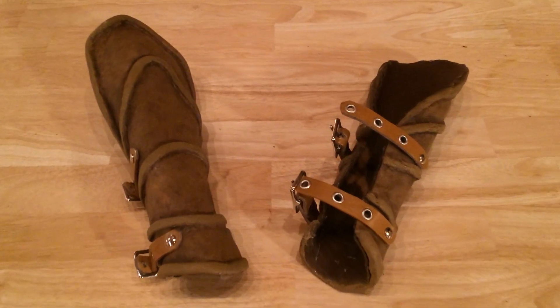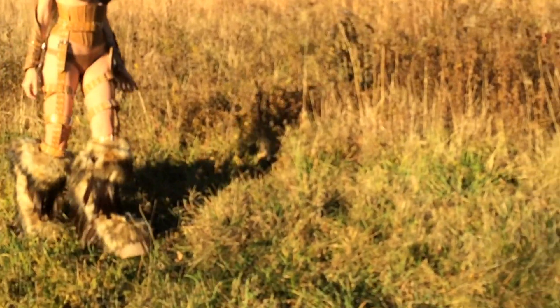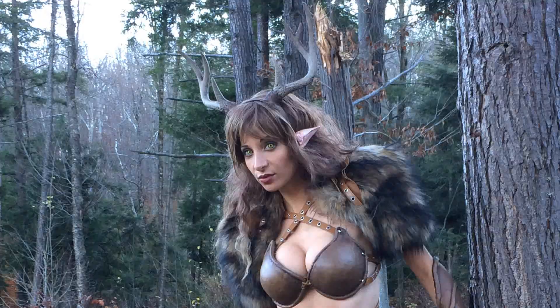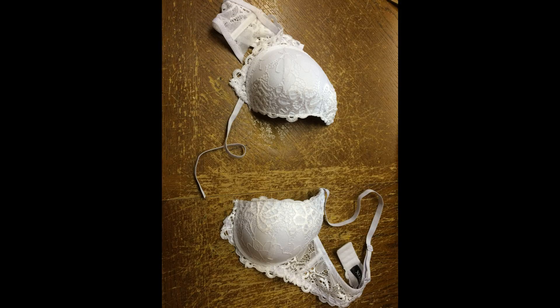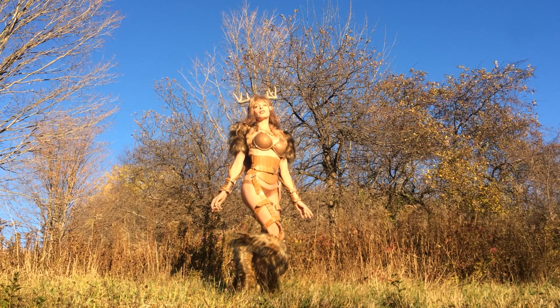Even though the headpiece may work on my girlfriend, I have to say it looks way finer on me. The armor for this costume consists of bracers made from Worbla and foam, and a leg harness made from belting that helps obscure the line between where the human and the satyr legs meet. The armored chest piece was made from a combination of cutting a bra up and adding Worbla. Once everything's tied together, you end up with a great costume that gives the illusion of satyr legs.